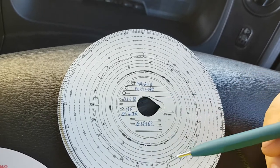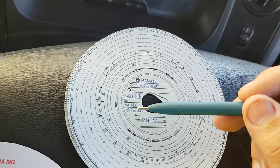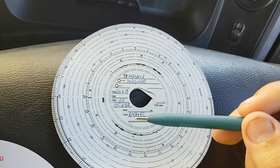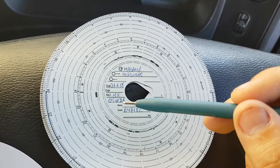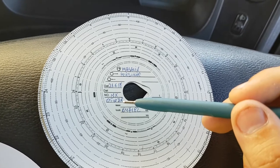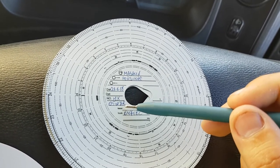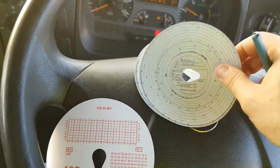You have to put your vehicle number — if it's too long, use those two spaces. Here you put the odometer reading: when you start, you use this space, and when you finish you write here how many kilometers your odometer shows. Once all this information is complete, we can insert the disk.